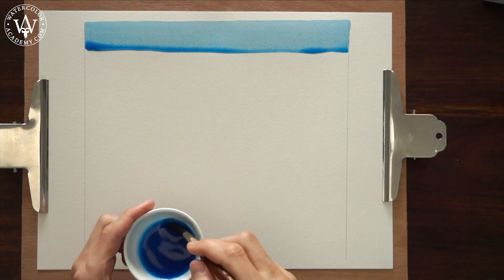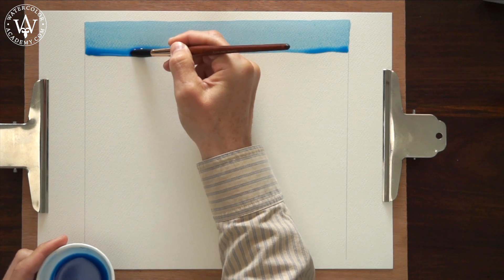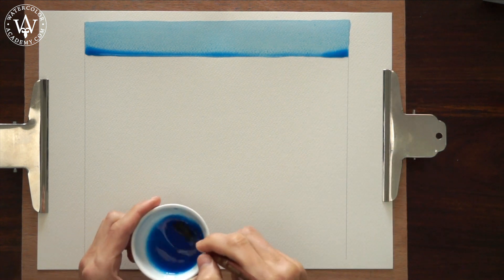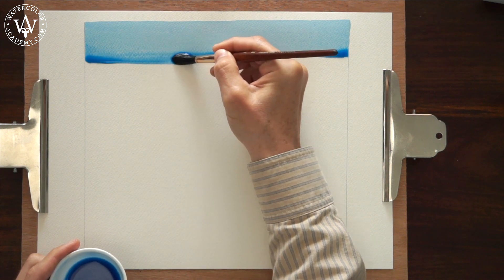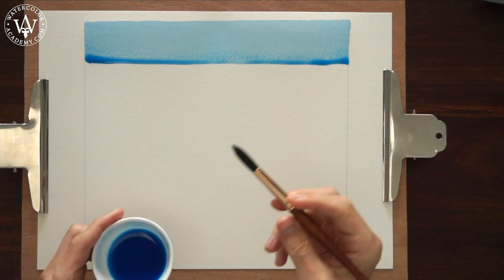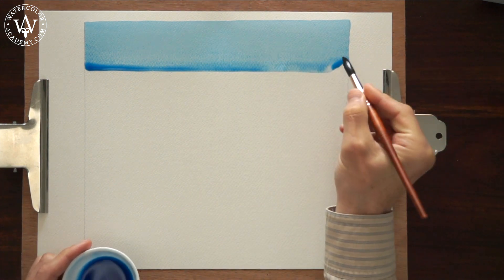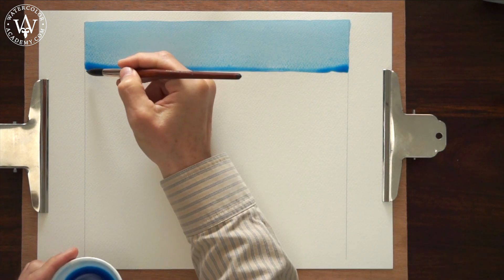There are several rules you need to follow to achieve a very smooth and plain wash. First, you need to mix a sufficient amount of paint. The board should be tilted at about 15 degrees. You will then need to form a bead, starting from the first brush stroke. For every next brush stroke, you need to load the brush with an equal amount of paint, and you should apply the paint onto the paper with a constant speed of brush strokes, slightly overlapping with the neighbouring brush strokes. This overlap should be approximately one third of the brush stroke width. You have to make sure that there are no gaps between brush strokes.